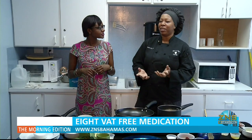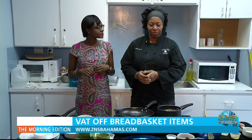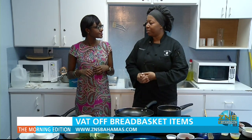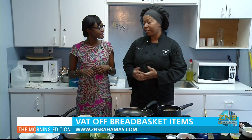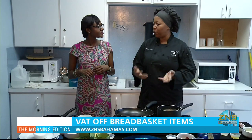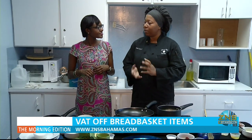Growing up, my mom always did tuna cakes for us and we loved them. I thought about something fun, something easy, something different — why not do some corned beef cakes? Kids like cheese, and grownups as well like grits. It pairs well with the corned beef and grits, so I put a little twist on it and did some nice fried grits.